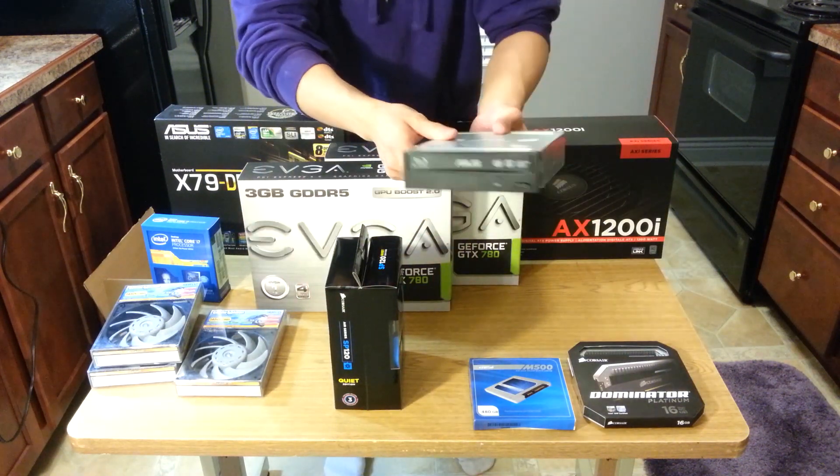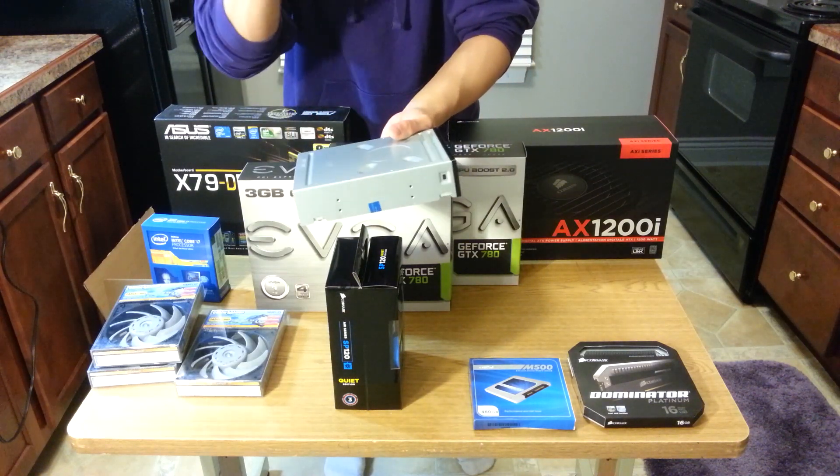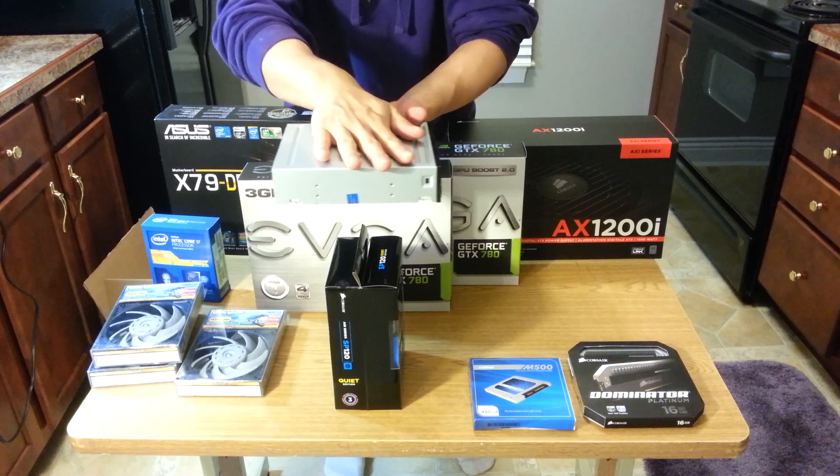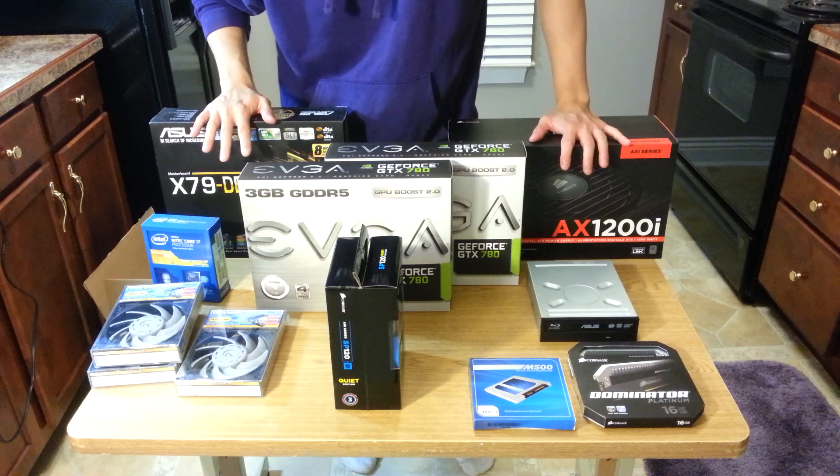Finally, I have a Blu-ray drive from ASUS that I'm probably just going to use to install my operating system and never use again. So here are all the components for my new build — I'm very excited to start working.